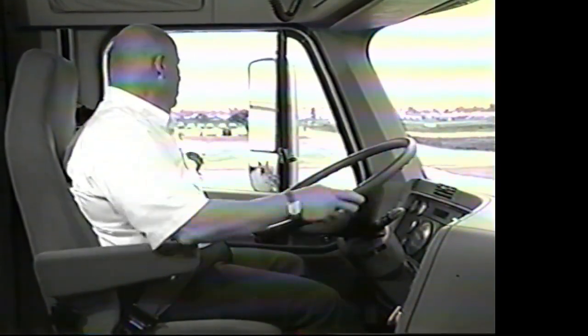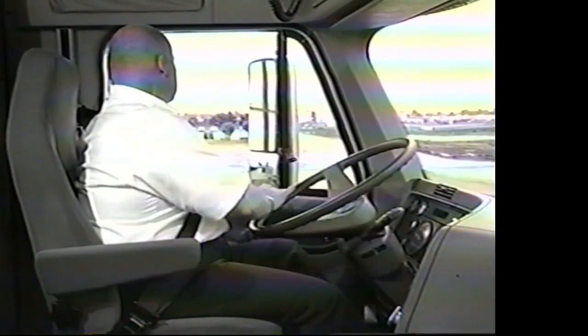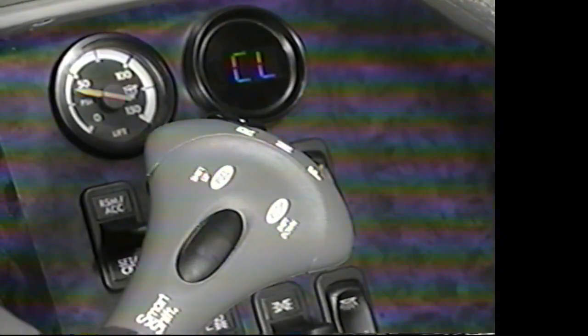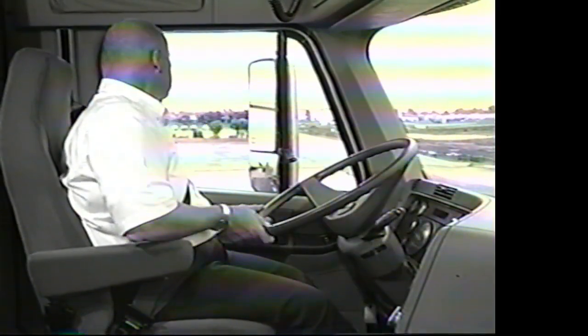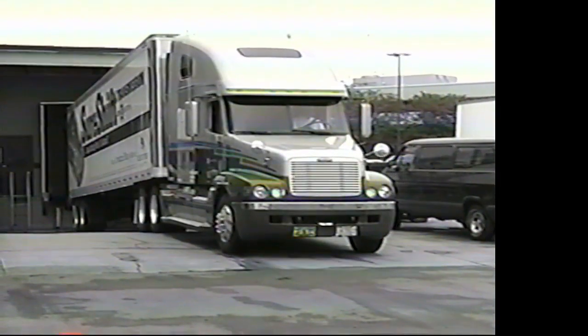Come back off the clutch, pull up, clutch in, come to a stop, slide the selector to R — back in reverse low — and you're at the dock.